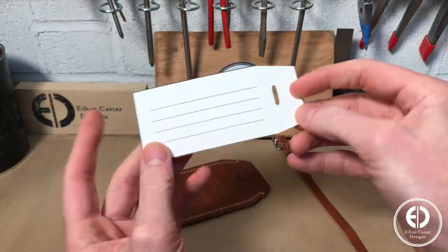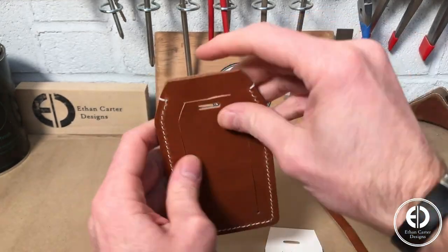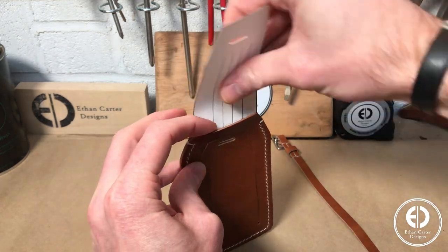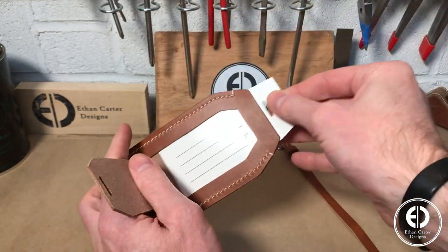For the info card, I simply made 3 lines in Word, printed it on some white cardstock, and cut it to a shape that would work with the luggage tags. Then I simply slid it behind the piece of plastic.